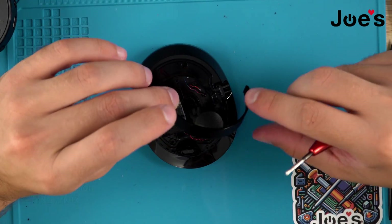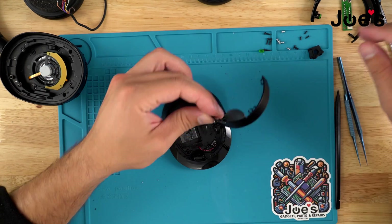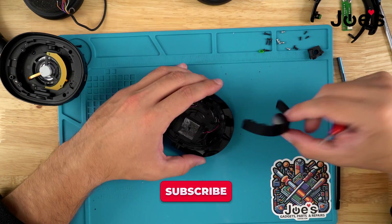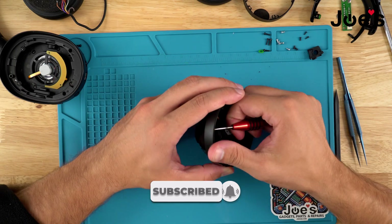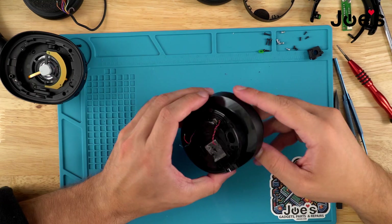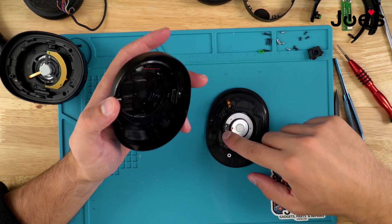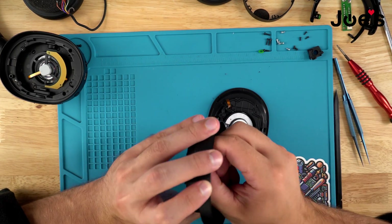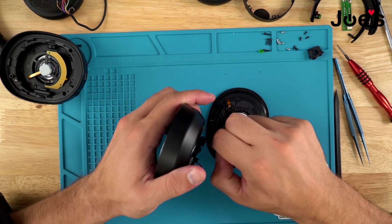Remove that screw to remove this piece — I'm not sure what it is exactly. It kind of looks like a filter or something; it might be a filter. So I'm slowly pulling on this. As you can see the speaker wires are still stuck in there — that's just what happens when you don't heat it up enough or plunge it. It's glued in there pretty well.